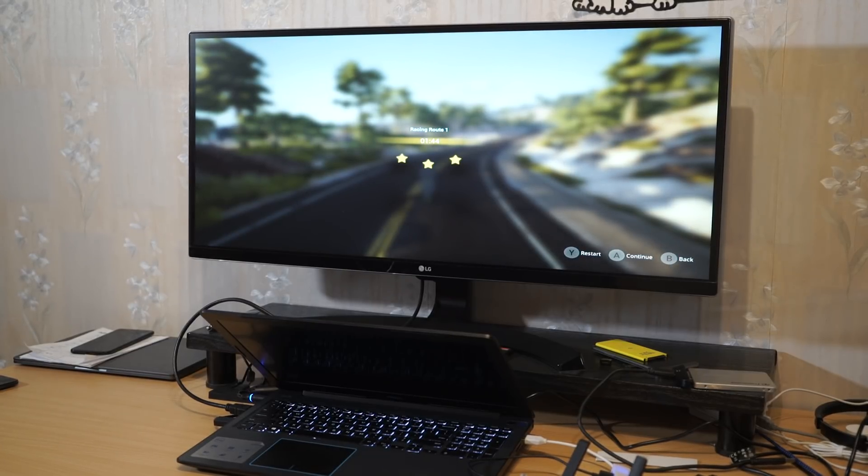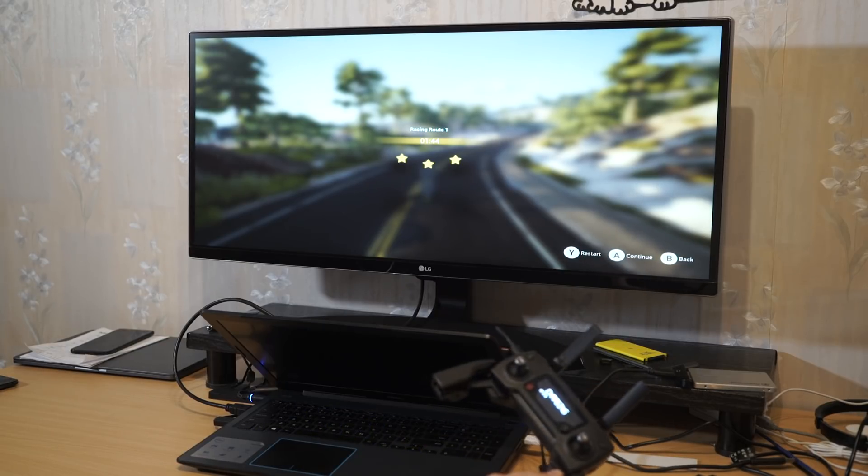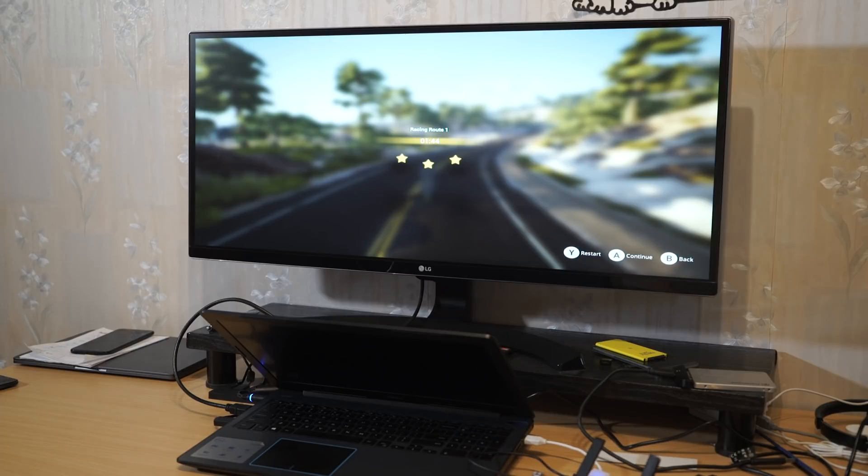The controls really remind me of flying a real DJI Mavic, and if I get the controller to work I think it would be even more realistic. I like the game physics and the flight physics. I think DJI did a pretty good job.